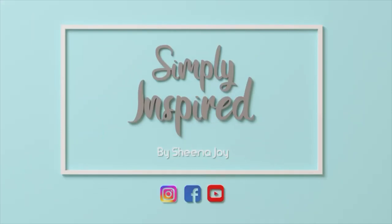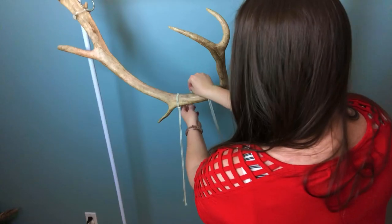Hi, I'm Sheena Joy. I create macrame textile art, and I'm here to simply inspire you to do the same. If that's your jam, subscribe and hit the bell notifications.